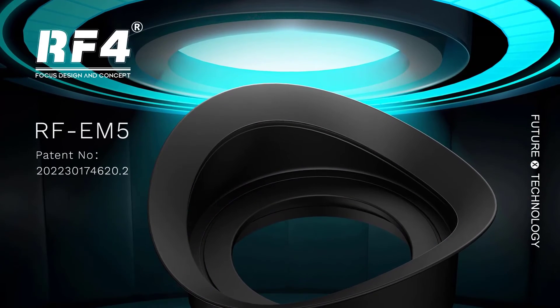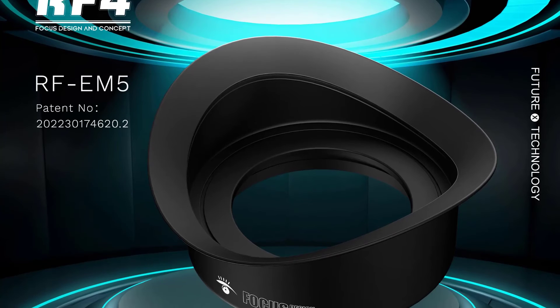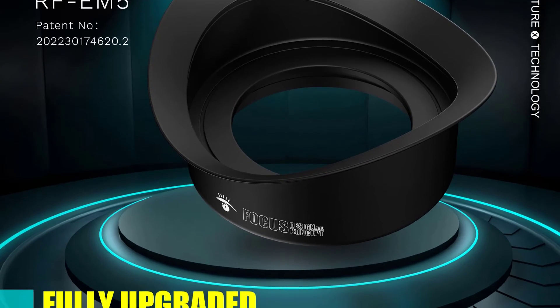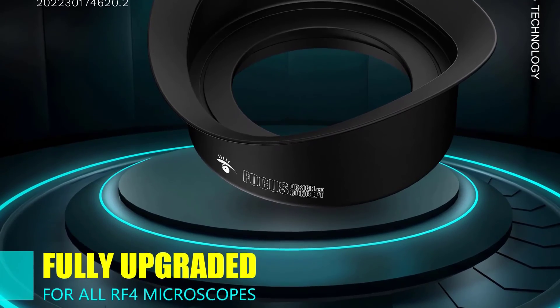One of the standout features of this microscope is its portability. It is designed to be handheld and is exceptionally lightweight, making it easy to move and set up wherever needed. The metal construction ensures its durability, with the microscope holding up well under regular use.